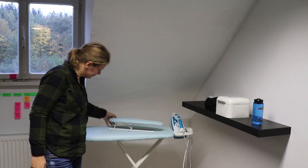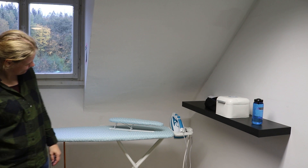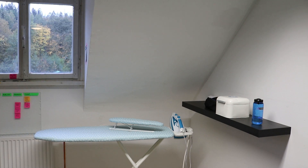Now these ironing boards are ready to go, and they'll provide a smooth ironing surface whenever it's needed. And I'll see you next time!